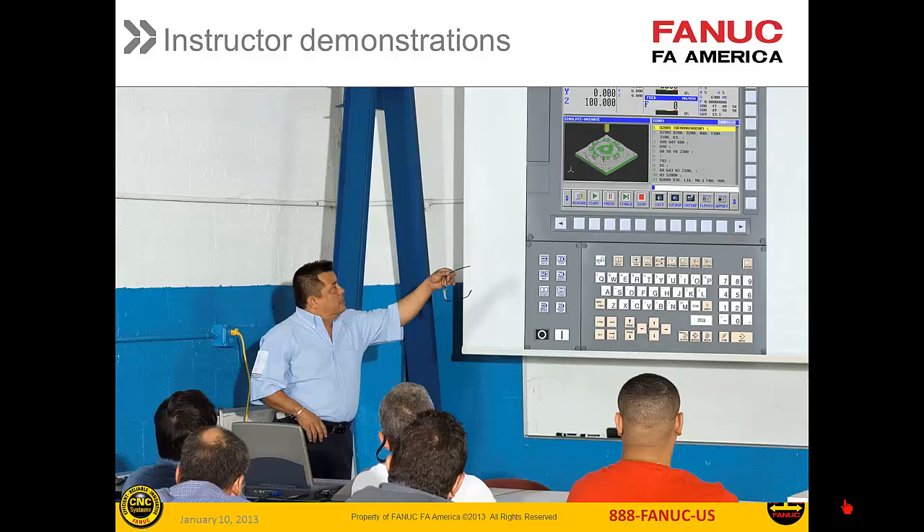Instructors can finally bring the machine tool into the classroom to demonstrate the details of CNC programming in operation. They can project the CNC onto a big screen so that all the students can see demonstrations clearly. And with a little connectivity between networked PCs, the students can take control of the instructor's PC to participate and to interact.